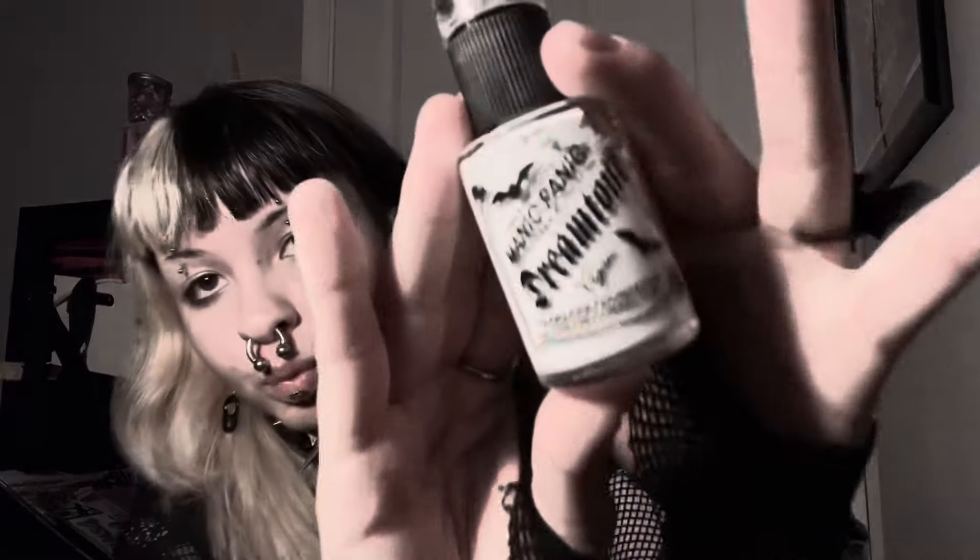So I use this foundation by Manic Panic. I literally have to put on like 20 pumps of it — that might be a little bit of an exaggeration, but I have to put on a lot of layers for it to show up. I may have put a little too much on. Whoops, oh well, at least my face will be white.